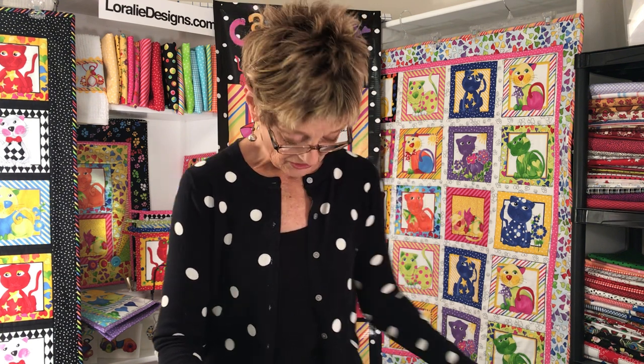I goofed up — I didn't order quite enough sample yardage so I don't have too many samples. I'll show you through those real quick and I'll show you what's left of my fabrics after I've chopped them up pretty good to make these samples for you. So I'll get started.